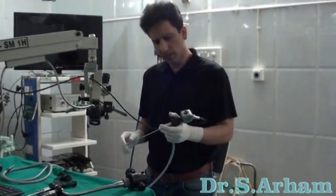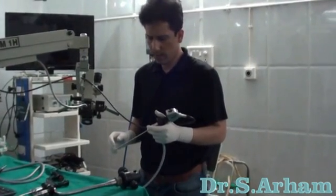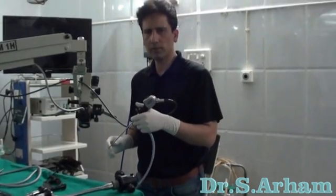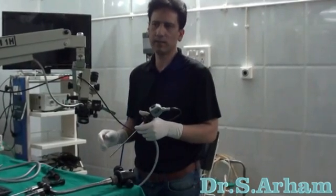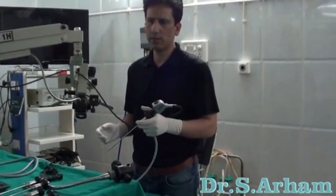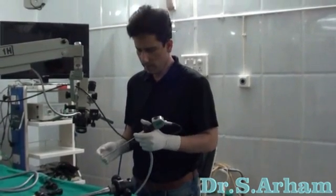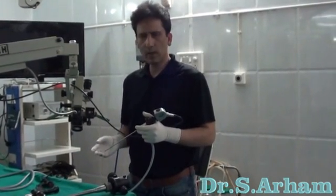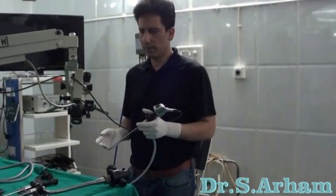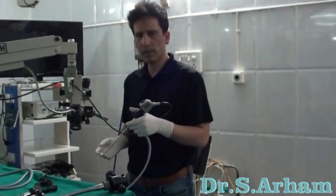I have been doing endoscopic ear surgery for the last two decades. Initially, I was holding the endoscope and doing small surgeries, and I got success in surgeries like repair of traumatic perforations or simple tympanoplasties. But when you go for complicated surgeries like mastoid explorations or cholesteatoma surgery, you have to have both hands free.